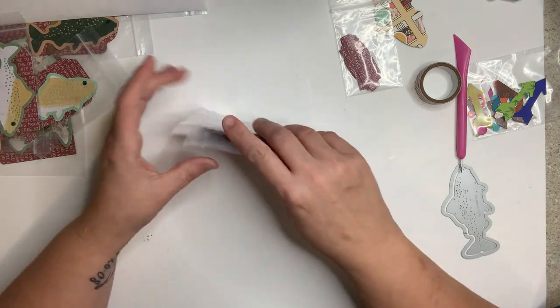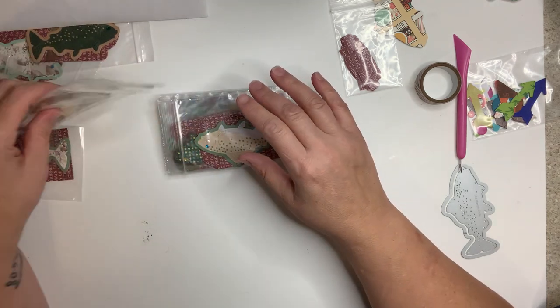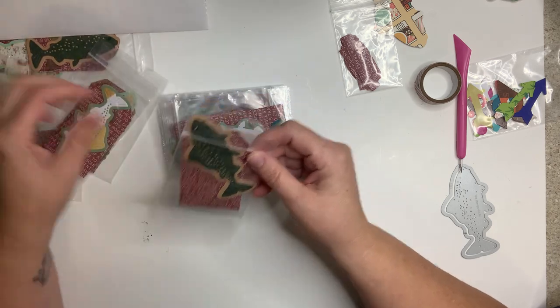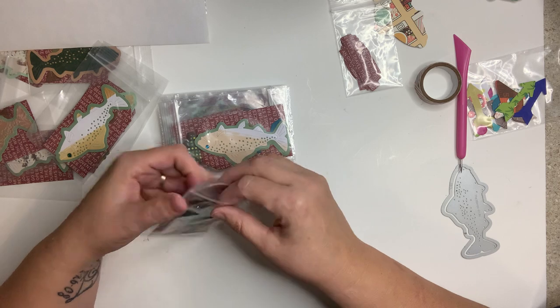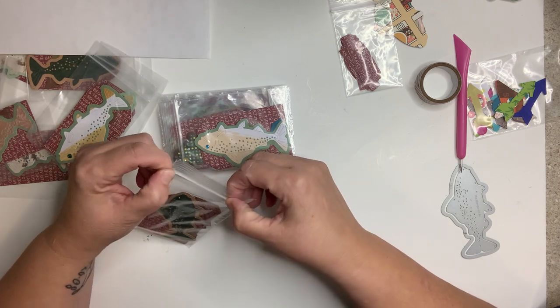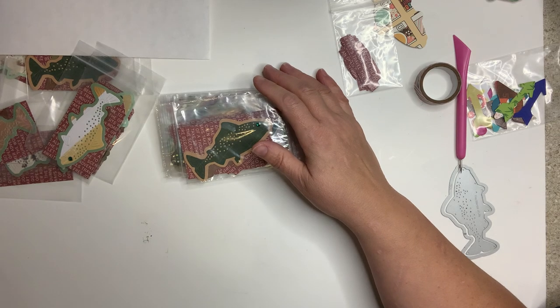We'll do it probably in September, maybe October, depending on what I get in there. My next video will be for next week's swap, which is summer fair. I hope you had lots of fun — have a great day!